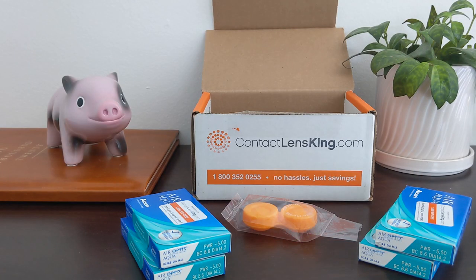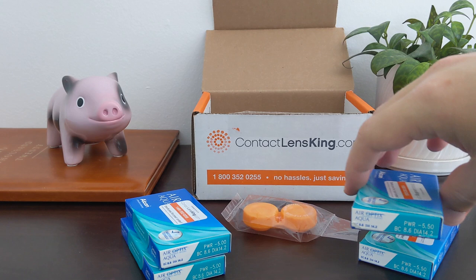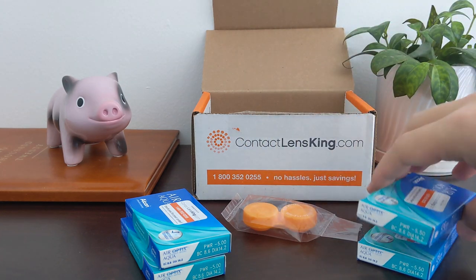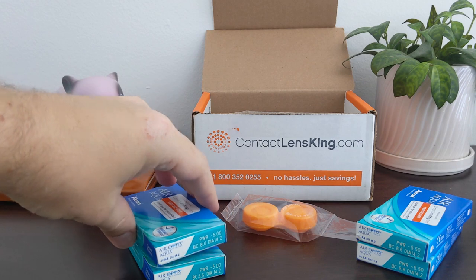Here's everything that came with the shipment from Contact Lens King, and so far it looks pretty good because here's my old box of contact lenses — this is an exact match. The first thing I did is look at the prescription, and you can see on the side of the box it matches my prescription. On the bottom of the box is an expiration date, and these don't expire until 2024. It's currently 2020, so plenty of time there.